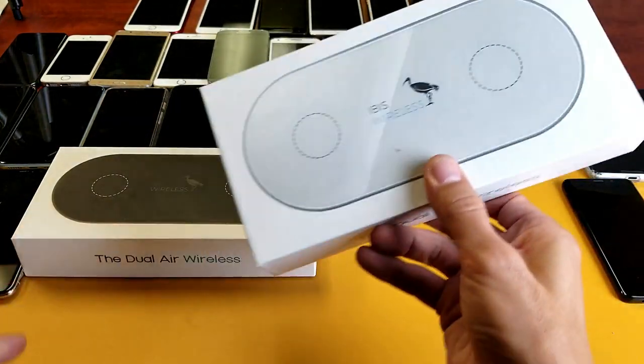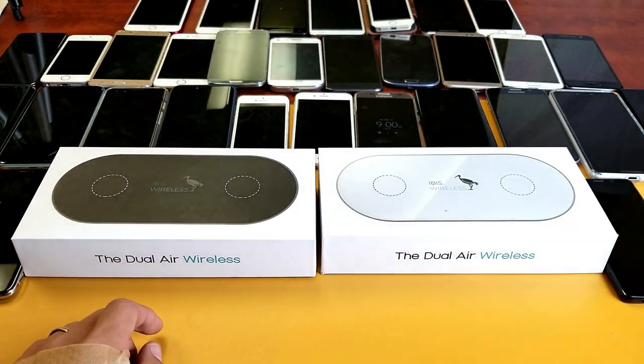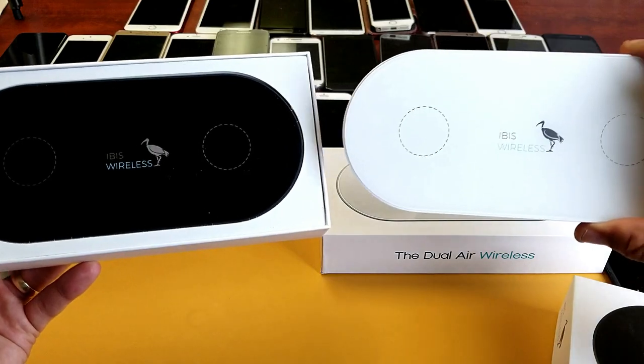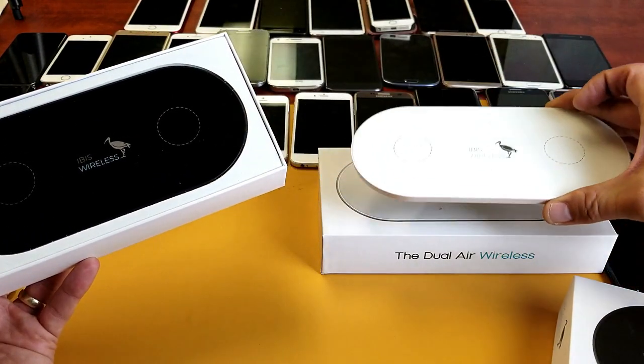It comes in two colors: black or white. Here's the white one, and here's the black one. I'm going to show you all the components it comes with.